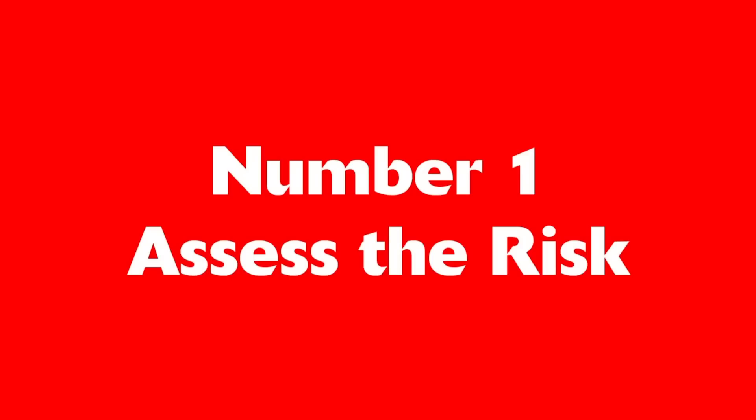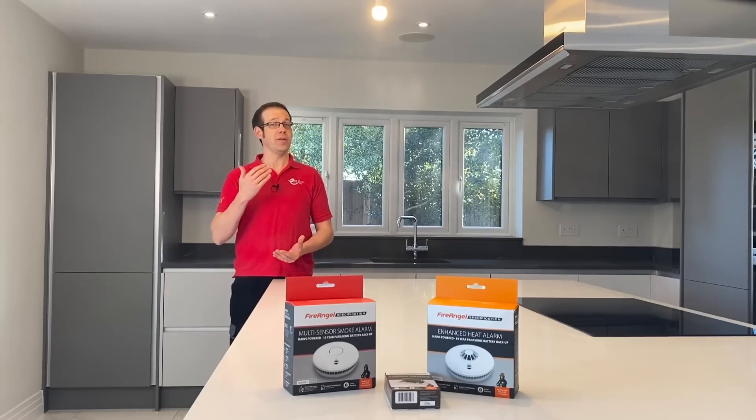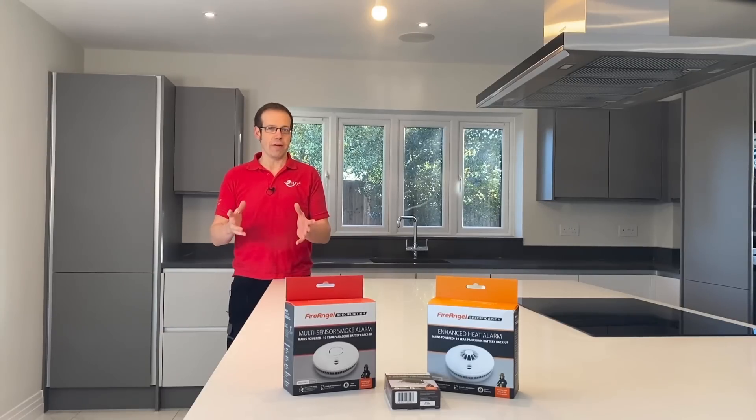Number one: assess the risk. Before installation you need to design the fire alarm system, and before you design it you need to carry out a risk assessment. Why does this matter? Because every property is different in terms of design, use and occupier.